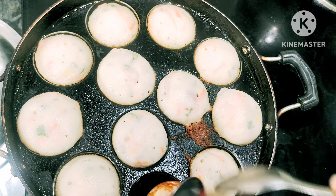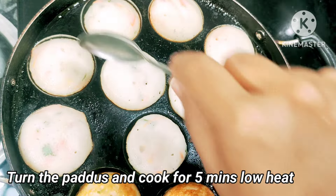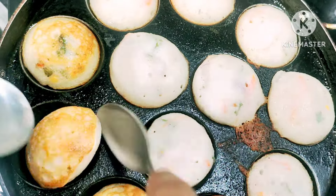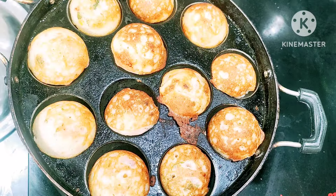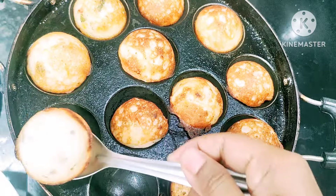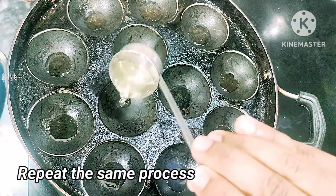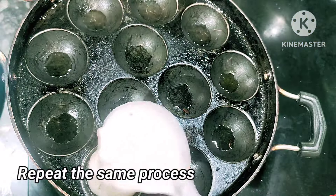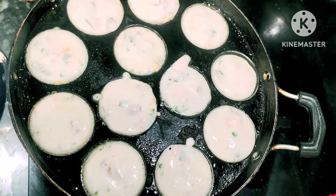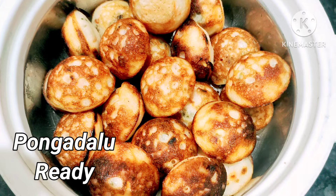Turn and wipe the pan to make it clear. If you like it, you will be able to cook it in a hot box or on a plate. You can repeat the process and try it in a hot box.